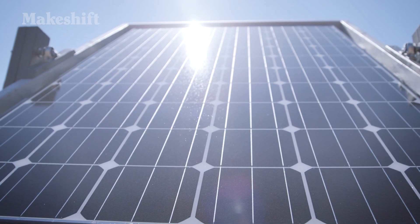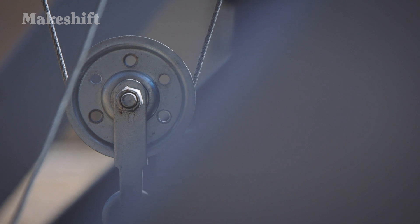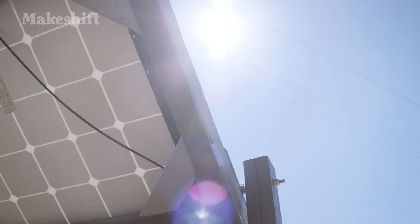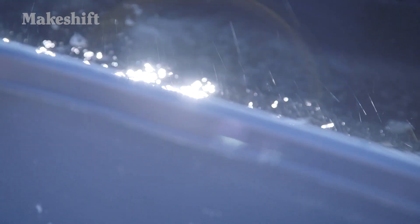By having the water control a pulley system, you can see that the counterweights underneath on this side of the panel will slowly be displaced as more and more water is flowing into the bottom container.